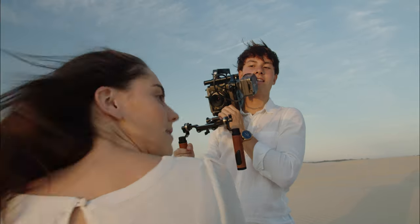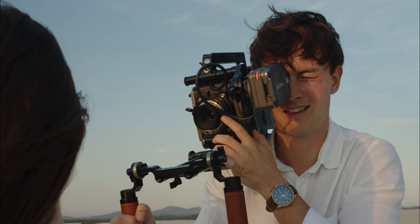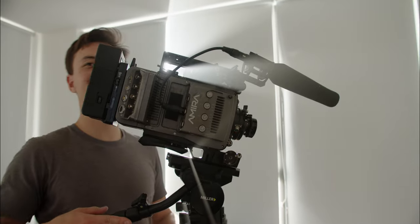But even in their original, unrehoused, ARRI standard form, Series 2 and 3 Cooke Speed Pancros in good condition sell for more than 4,000 Australian dollars. For a low budget filmmaker, this can put them out of reach.